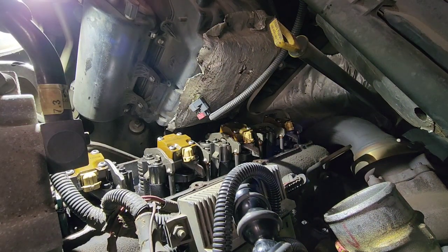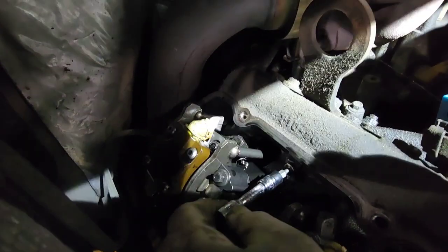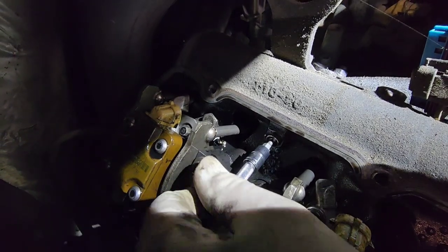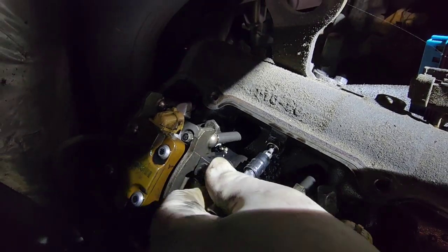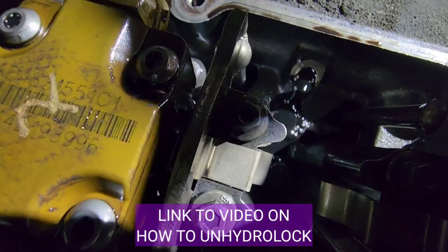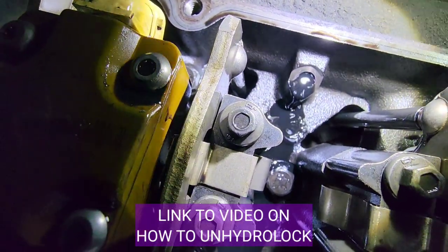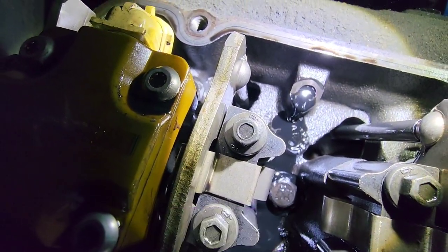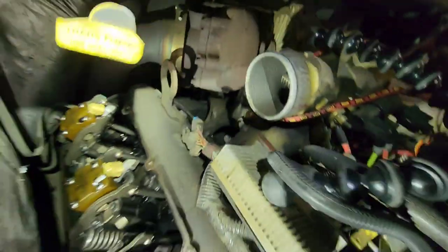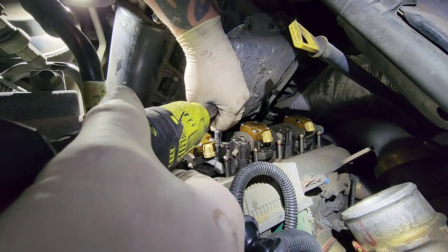Probably one of the most important steps in removing injectors on this truck is draining the oil rails. There are two plugs — front and rear — you're going to take them both out, but the rear is going to continue to drain and it's going to take a while. If you don't take this plug out and you pop the injectors out, your engine is going to fill with oil, get hydro-locked, and then it's a pain to clear and makes a big fat mess. So just take the plugs out.